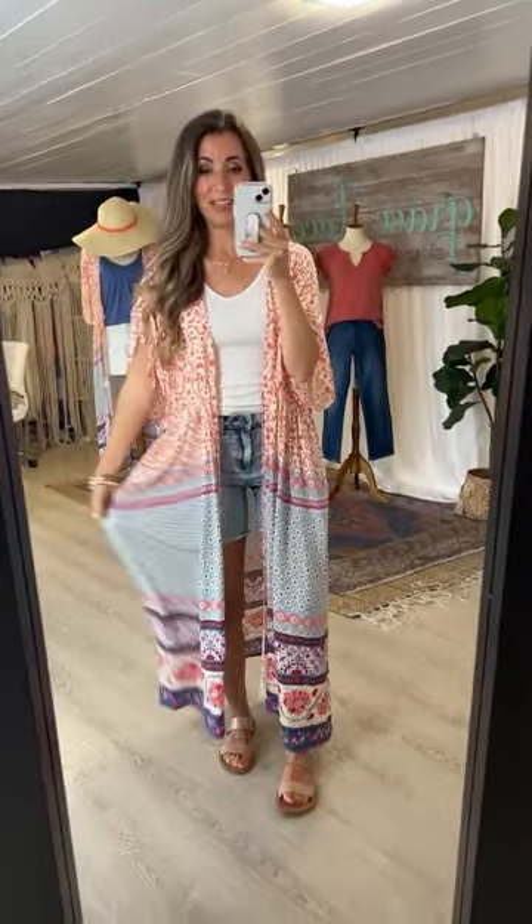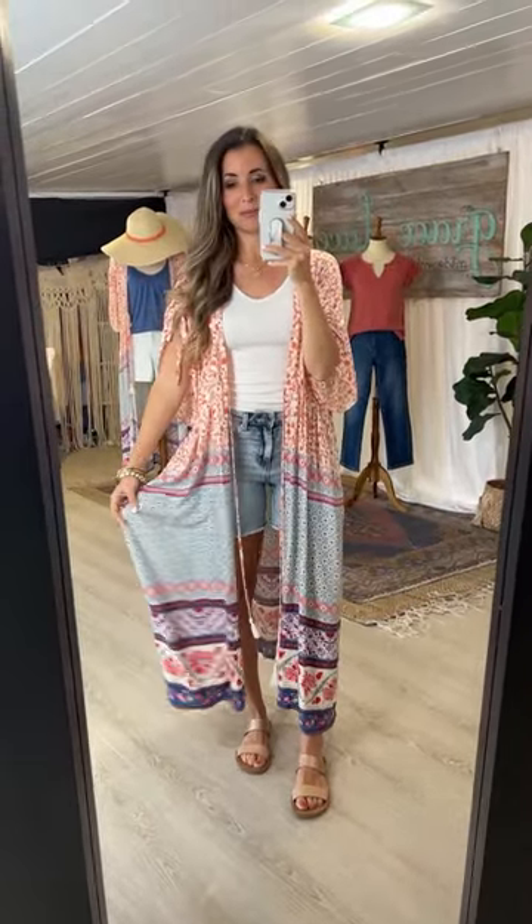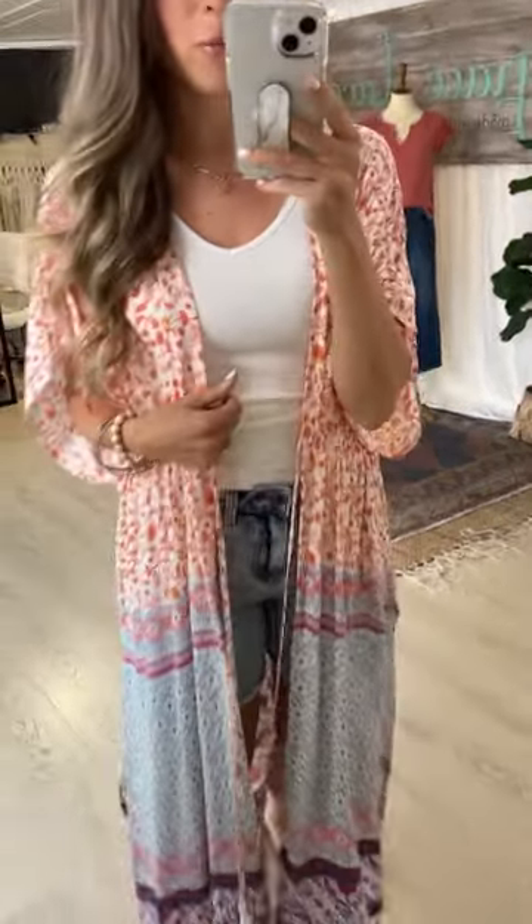Bringing all the springy summery warm weather vibes into today because it really was a great launch — a great assortment and variety of products. We're going to get started with this Mykonos kimono.